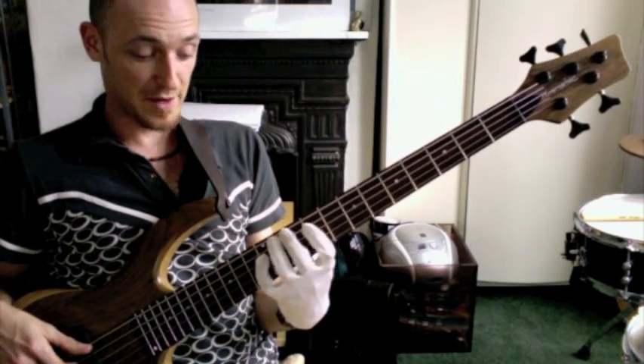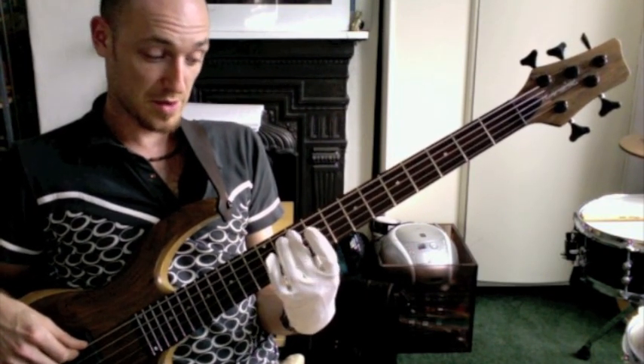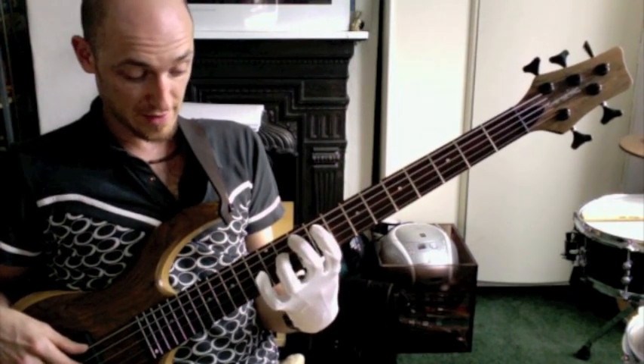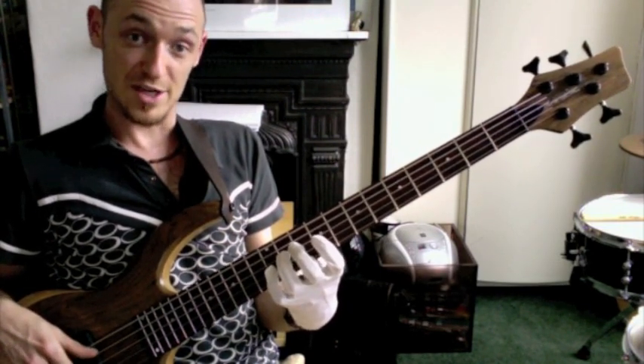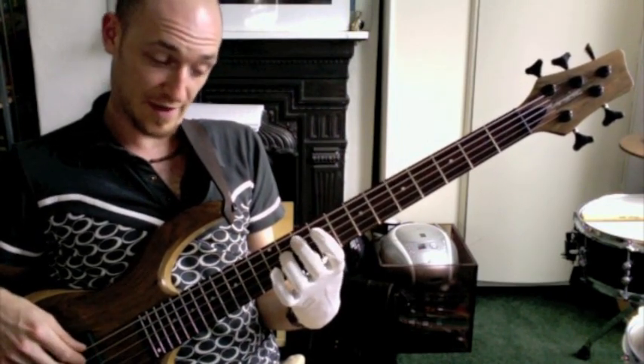And the next and final part is, back to the A string, we play a G, then a tritone from that — that vibe — a D flat. On the D string, then finally a G on the G string, then back down, D flat, G.